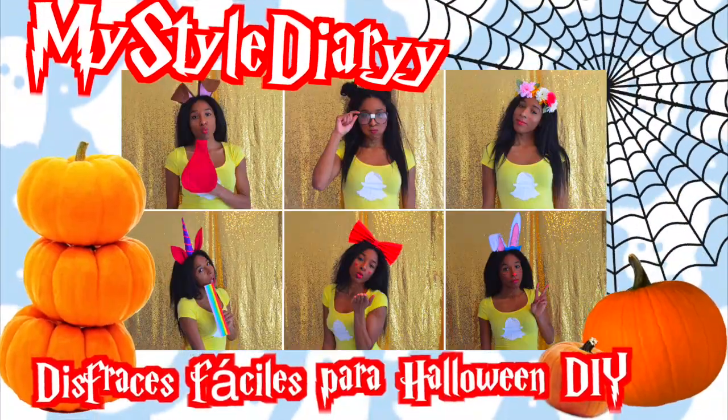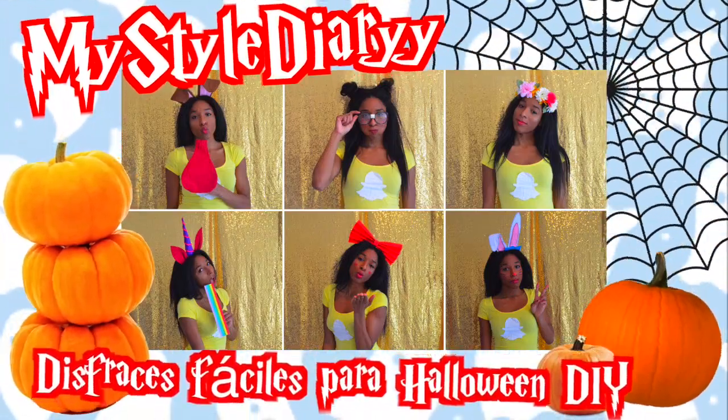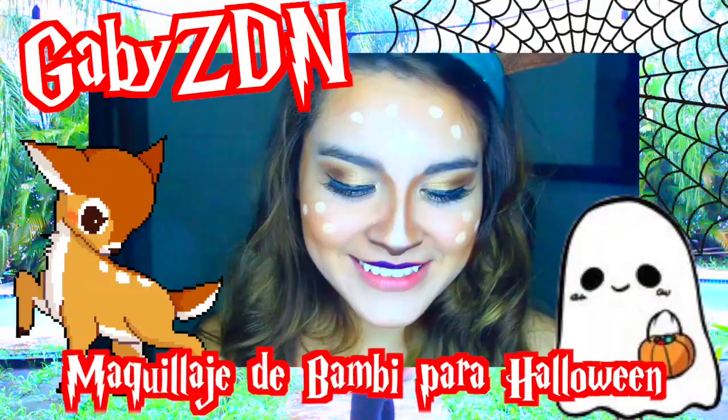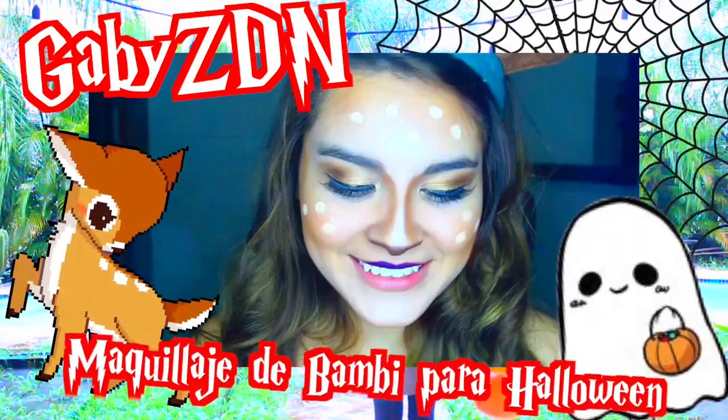Estoy haciendo un sorteo, aquí les dejo el video para que puedan ir y participar. Estoy haciendo una colaboración con MyStyleDiary, ella está haciendo disfraces fáciles para Halloween, ella es una youtuber super buena que les recomiendo. Bianca Platinum está haciendo golosinas para Halloween. GabyZDN está haciendo un maquillaje que complementa uno de los DIY de este video.